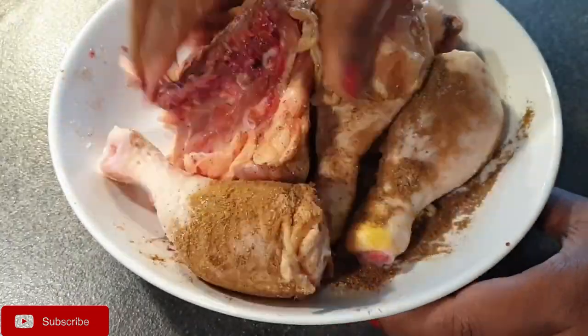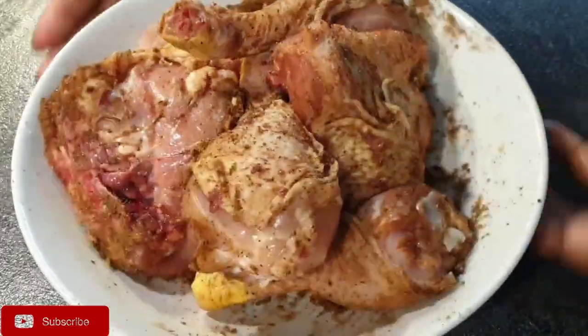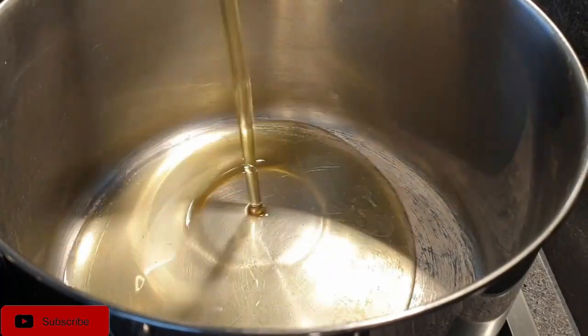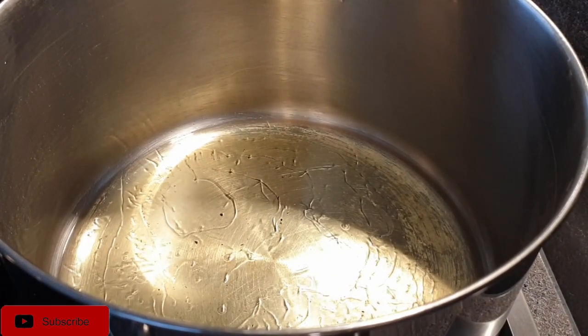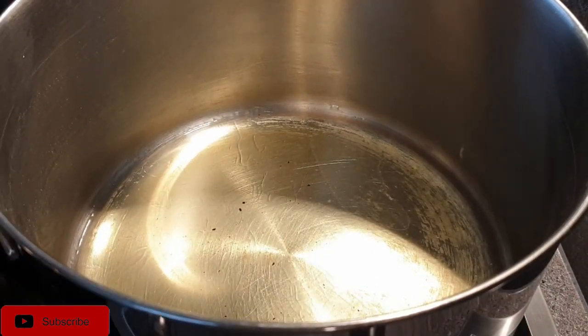If you are using kinyeji chicken or tough chicken, do the same marinating step but then boil the chicken together with all those ingredients.